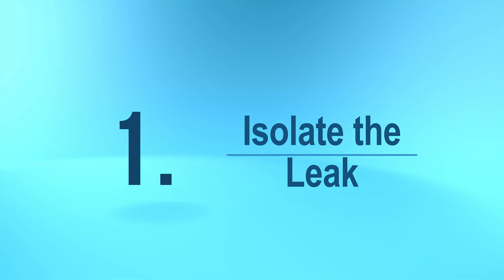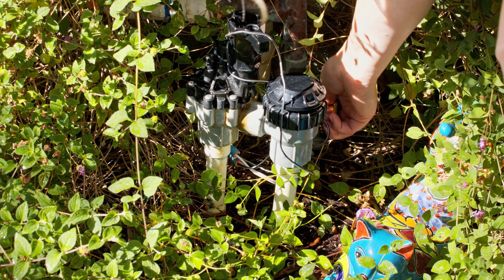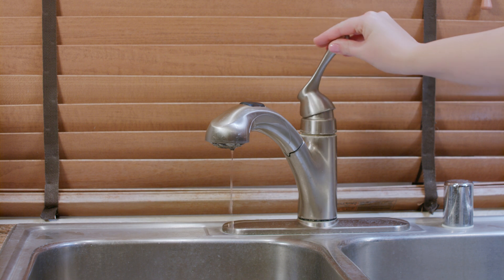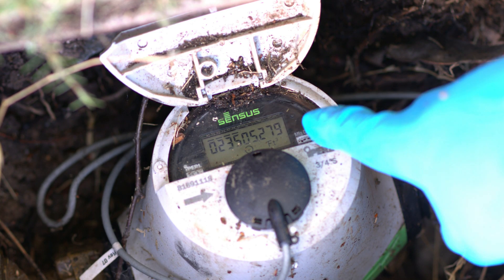Located near your front hose faucet and pressure regulator, most homes have a shutoff valve that can be used to isolate a potential leak. Close the shutoff valve and test your kitchen or bathroom faucet to ensure that water is shut off. Revisit the meter and check for flow — is the meter spinning? If the water meter has stopped, then your leak is most likely inside of your home. In many cases, it's a toilet leak.